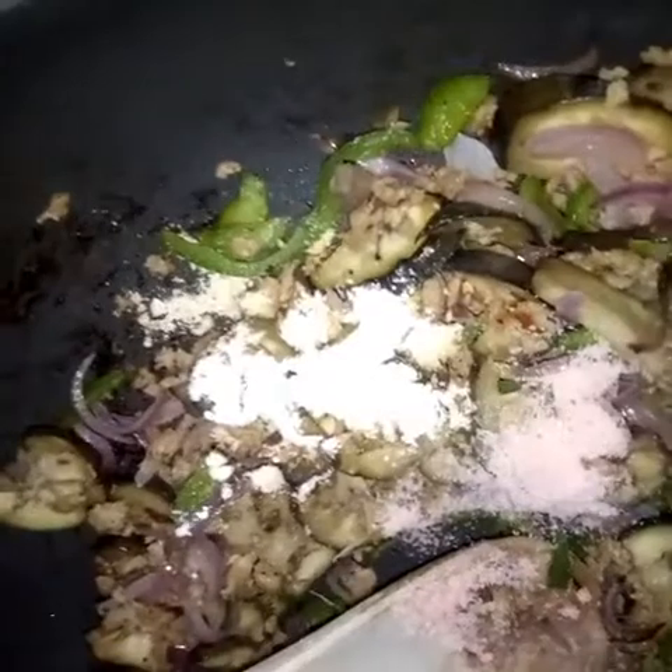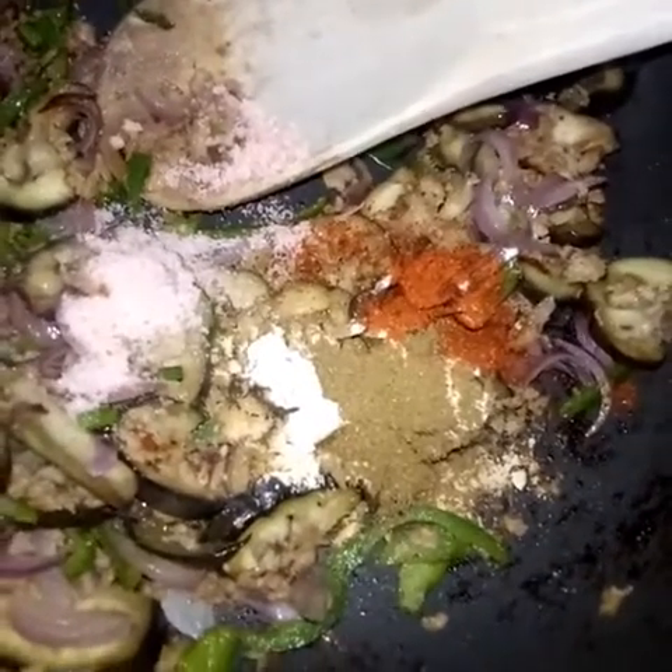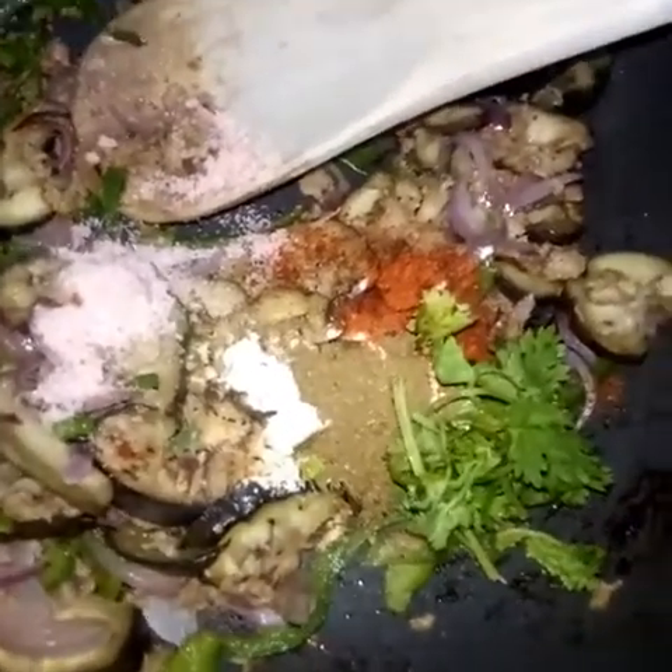I just did this for like a minute, then I added my seasonings — my garlic, my salt, my paprika, my coriander powder, and my coriander leaves. I'll stir this in order to enable the seasonings to infuse into the vegetables as well.